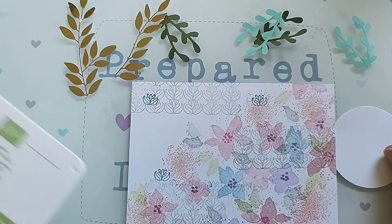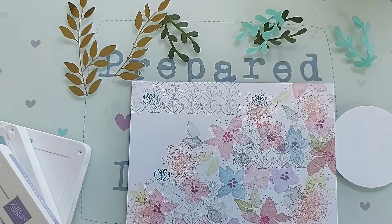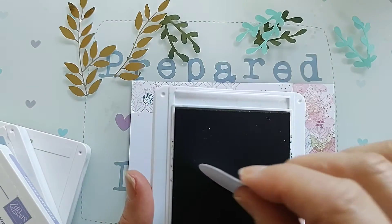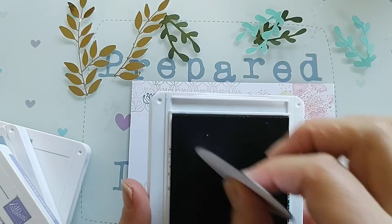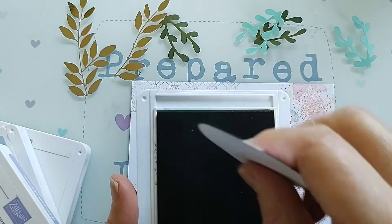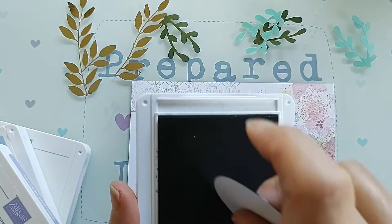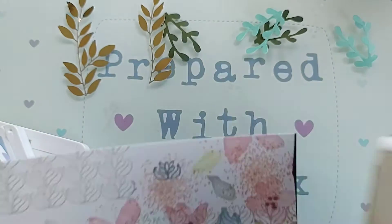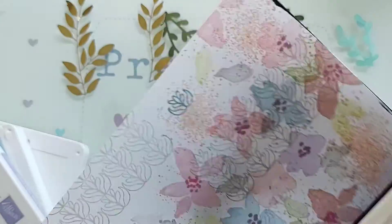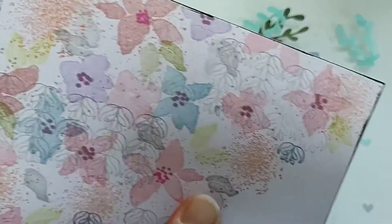I'm going to use various inks — these are Stampin' Up inks — and I just want to get a wee edge on that circle. I'm just going to run it a little bit over the ink pad just so you can see it; it gives a little bit of an effect and takes the sharpness away from the white. I'm also going to do that on the card base and just drag the ink pad all the way around, just so that gives it a little bit of definition and takes away from the starkness of the white.